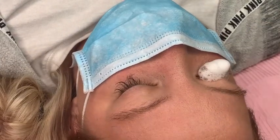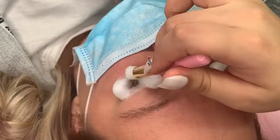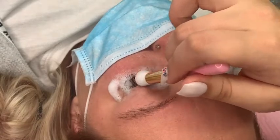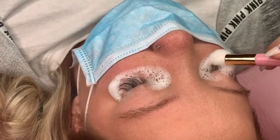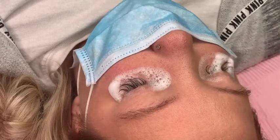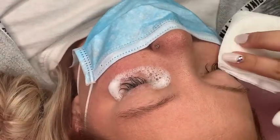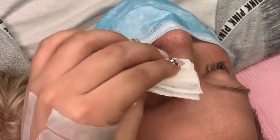I'm starting off by washing her lashes using my lash shampoo and a lash shampoo brush, both from my brand. I'm just going to brush her lashes really quick. I do a simple clean — I don't do a deep clean unless they truly need it, and when they do, I let them know I'll be charging extra for that.